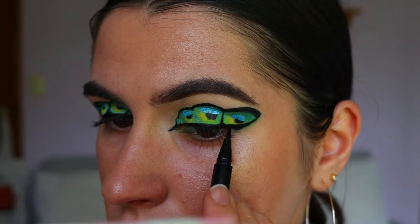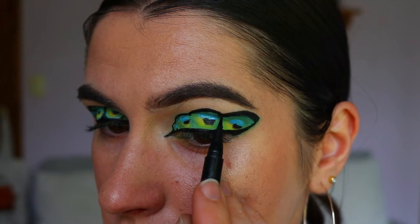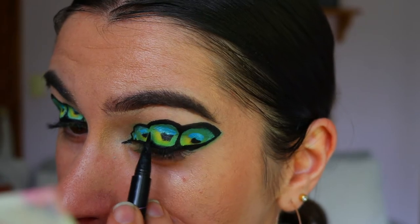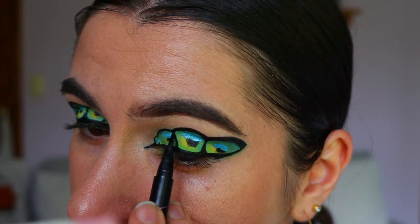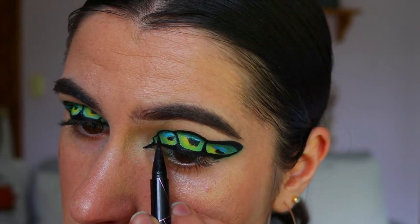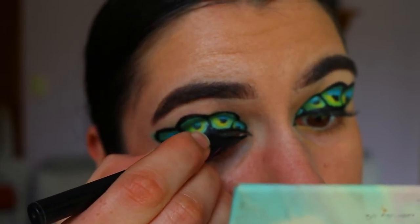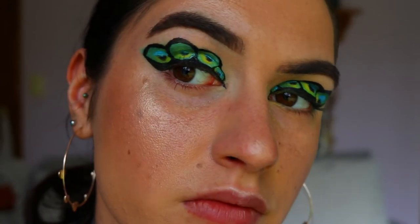We're also bringing the eyeliner down along those green lines we created with the eyeshadow, connecting to a kind of triangular point along the outer points of the butterfly wing. Basically, create little triangular points with one line connecting down — it makes it look more natural and actually represents the butterfly effect on the wing, rather than just having three lines going straight down. Then extend your inner corners as well, as it creates more of a feline effect to the eyes.